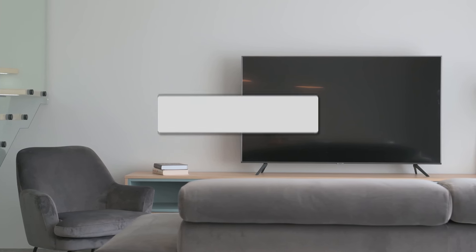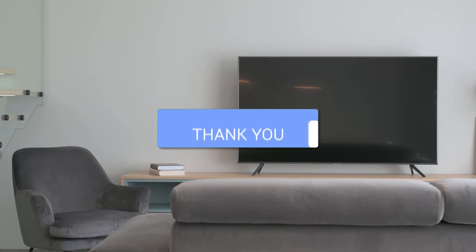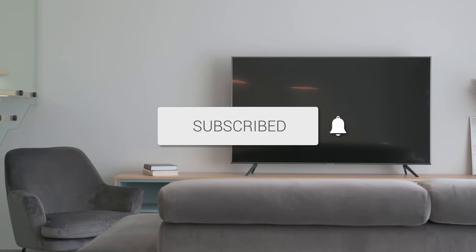If this video was helpful, go ahead and click a thumbs up on it and subscribe to my channel. I make tech videos all the time and I'd love to have you back in the next one. Take care.